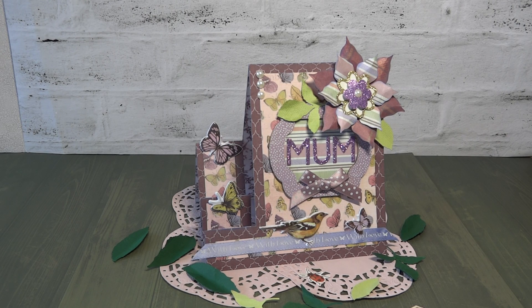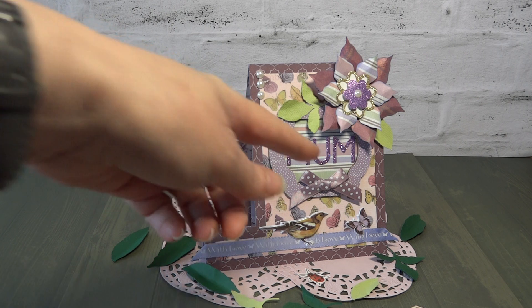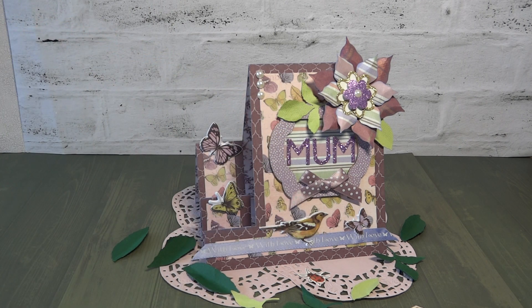Hello, it's Angela and I have another card design for you. This one I've actually made for my mum for Mother's Day and also as part of the Trimcraft Design Team. I've made it for Mother's Day but obviously it says Mum on it — it could be a birthday card, it could be anything. You can put whatever you want there in the centre, so it's quite adaptable.